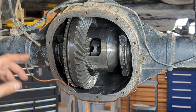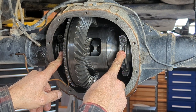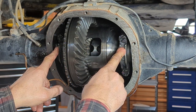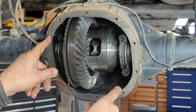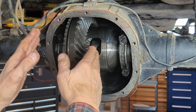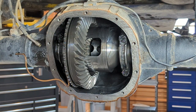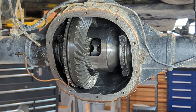The bearing caps are going to be side specific and they need to be oriented in the correct way. So if they are not marked, what you can do is take a punch and put one punch on the housing here, one punch on the top of the bearing cap here, two punches over here, two punch marks over here — and that'll specify which side the bearing caps go on, as well as the orientation, since they are machined with the housing.